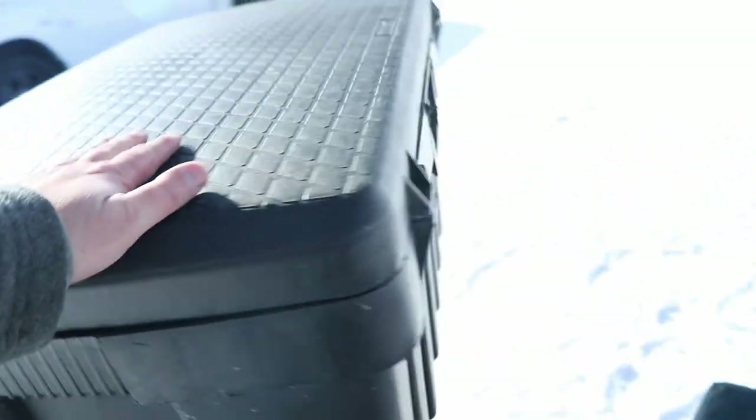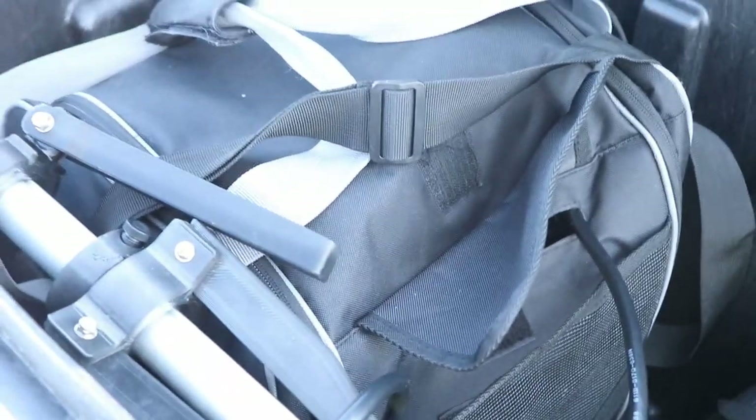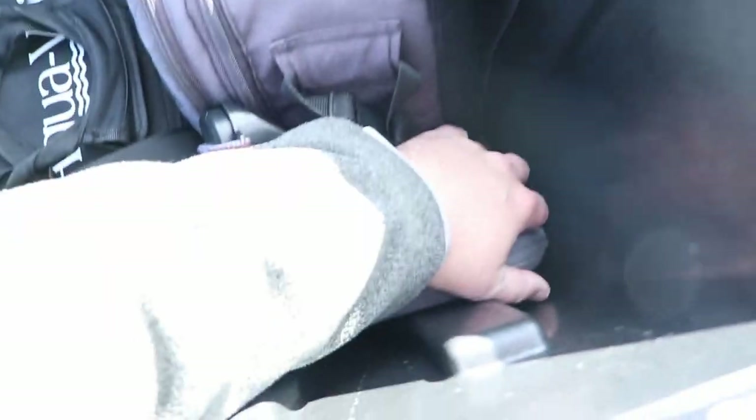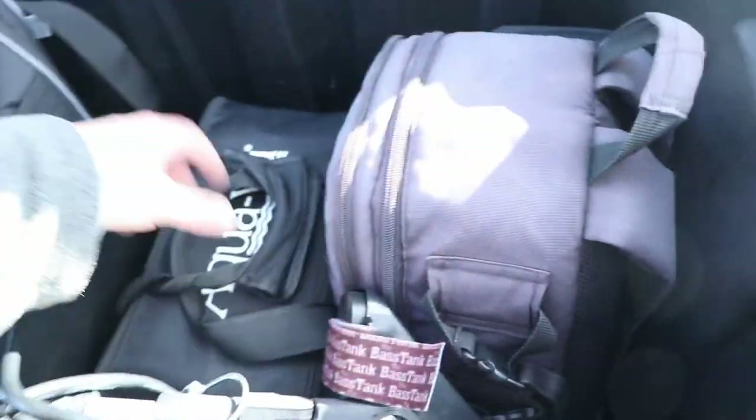Let's load this thing up to show you how much it can fit. There's a ton of room — camera gear bag, drone, fish scale, underwater camera, and the big livescope kit all go in. I still have a ton more room. I could probably fit another two cameras in there if I had them. These things are massive.